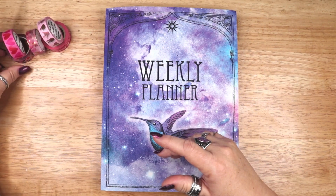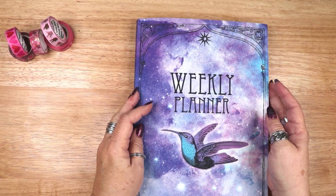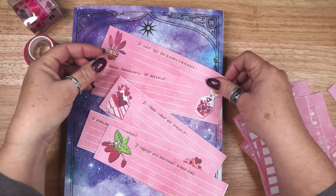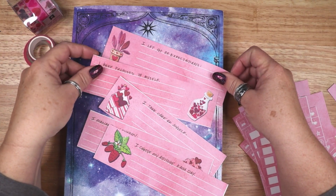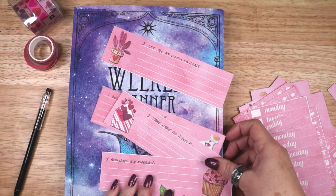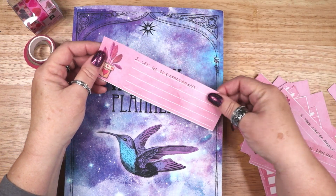Now let's get into my planner pages. This is a weekly planner I designed, available on Amazon. It contains 210 pages, letter sized, with a matte cover. I have a whole series of Magical Crafting workbooks, planners, and grimoires, and I will leave a link to the planner below as well as a link to the book series.